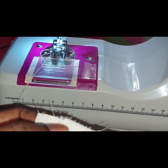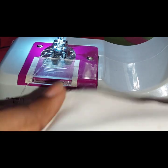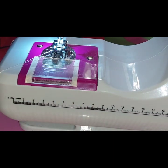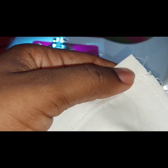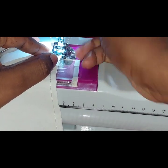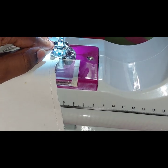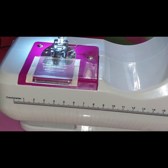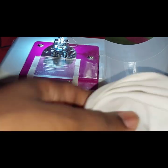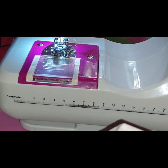You can choose to zigzag the side here to stop the thread from fraying on the inside, but for me I'm just going to give it another flat stitch down. Turning the bag inside out now. This is my little cute bag — I have some loose threads here.